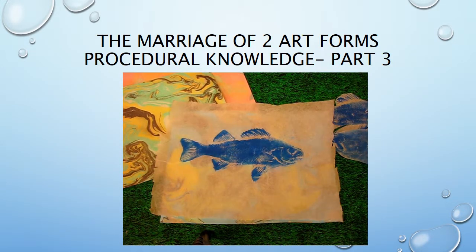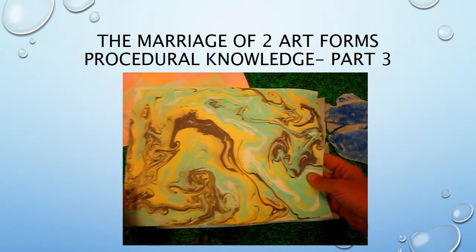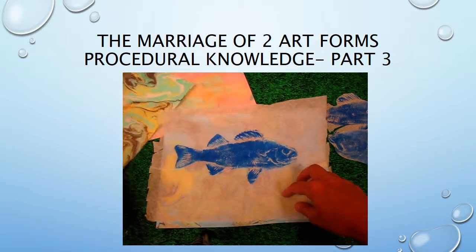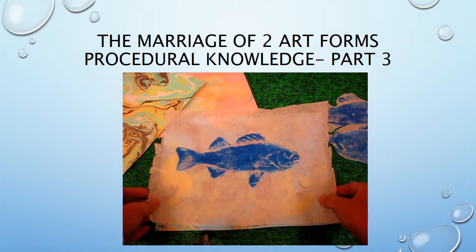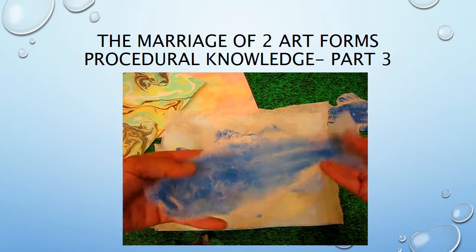Welcome back, boys and girls. At this point we have combined two art projects: suminagashi, which dates back to about two thousand years ago — possibly as far back as the 12th century — and gyotaku from the 1800s, which is Japanese fish printing. Now we're going to cut out our gyotaku fish prints.